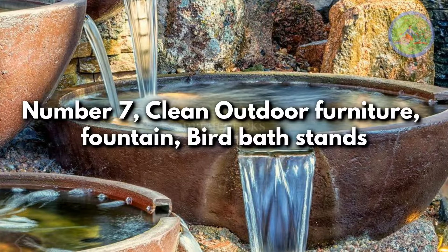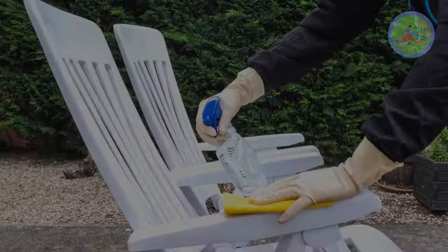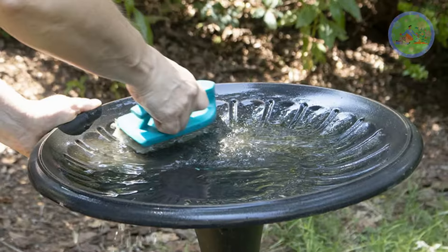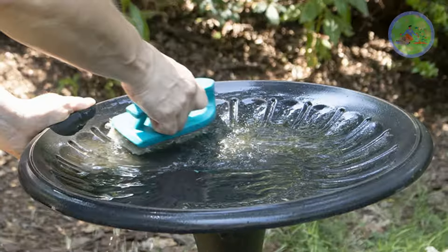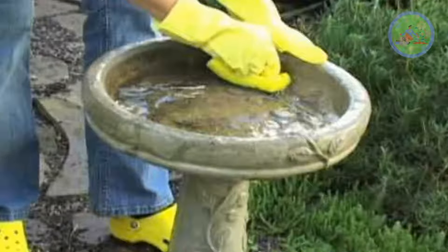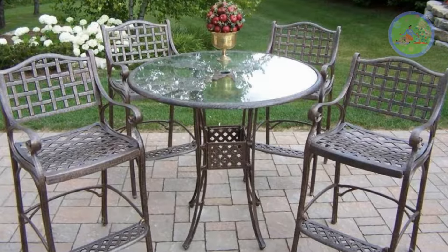Number 7: clean outdoor furniture, fountain, and bird bath stands. Scrub outdoor tables, chairs, fountains, and bird bath pots with vinegar solution to eliminate unwanted stains, smells, and algal growth — to maintain a crystal clear fountain, pristine bird bath, and sparkling furniture for an outdoor garden party.